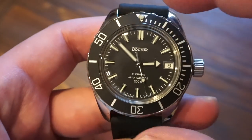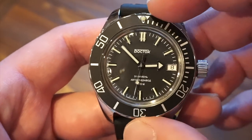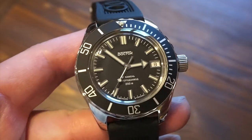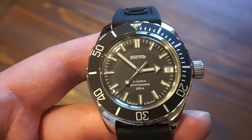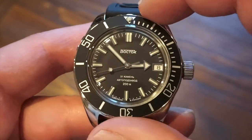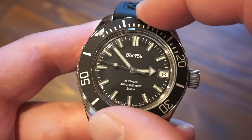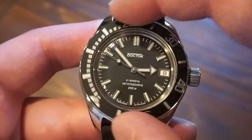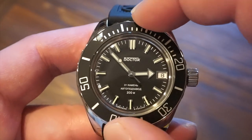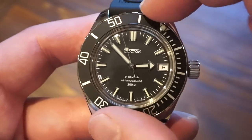This watch has a matte aluminum bezel. Interestingly, some other people who have this watch get a clicking bezel — I did not get a clicking bezel. This is a friction-based bezel, just like the other Vostok Amphibias, so you can turn it either way. Once it goes underwater it tightens up and you won't be able to move it — supposedly; I haven't tested that yet, but it worked on my other one. It's a 60-minute timing bezel.